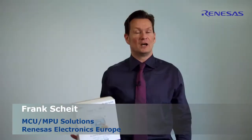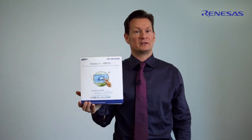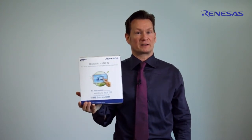Hello, my name is Frank Schalt. I'm an application engineer working for Renesas, based in Munich. Today I'm unboxing the DisplayIt HDMI RZ. The purpose of the DisplayIt is to demonstrate various HDMI solutions from Renesas, which is based on OpenVG,